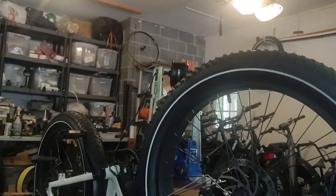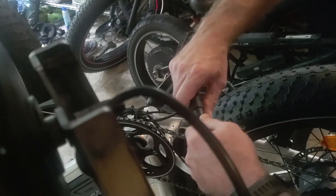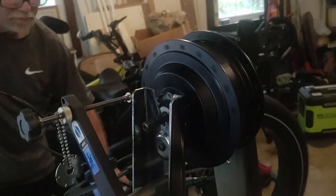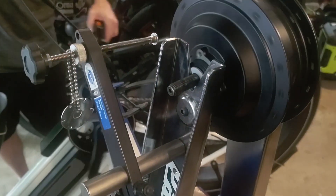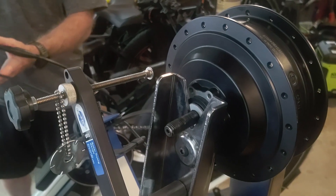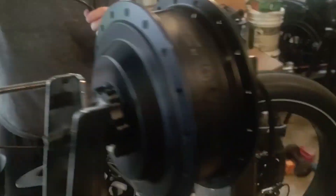We'll switch this out on the stand and show you how it works. Here you can see the other adapter — these are both available for sale on our website. If you don't see them up there, stay tuned; we'll throw a link in the description when they're ready. It also works on the throttle.